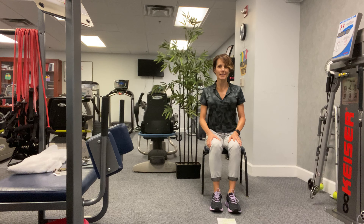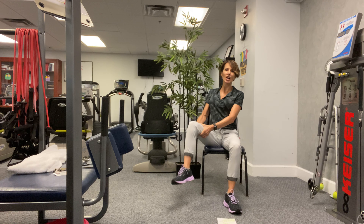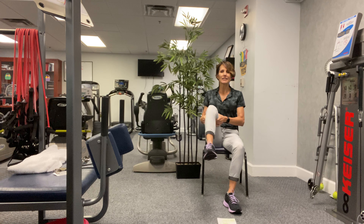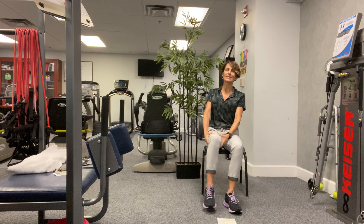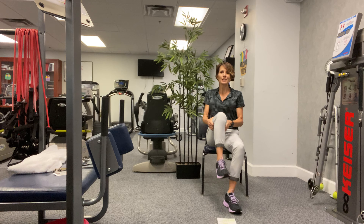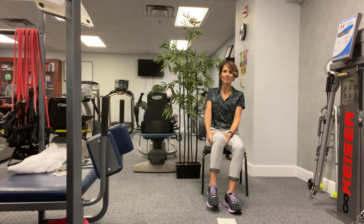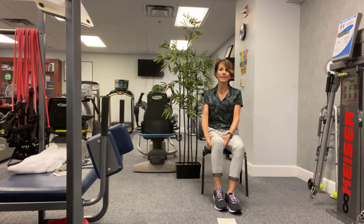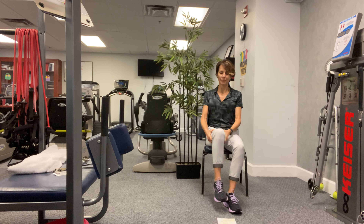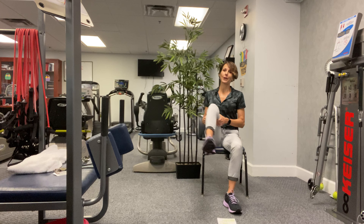What I want you to do is sitting up nice and tall, go ahead and with your hands grab that left thigh and then just create circles — kind of like we're trying to draw a circle with our kneecap. One more this direction. All right, let's take it the other way. I know it looks kind of funny but it's really good for your hip.